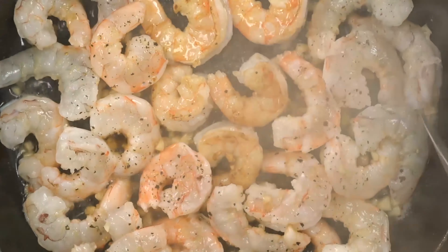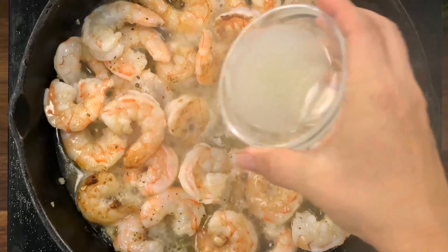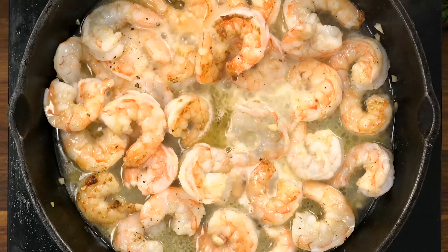Finally, we're going to pour in some chicken broth — just a quarter cup — and two tablespoons of lemon juice, and then just hit it with a little bit of red pepper flakes.